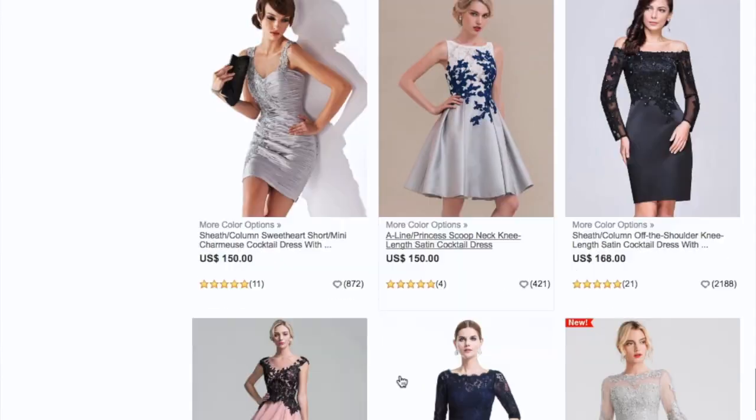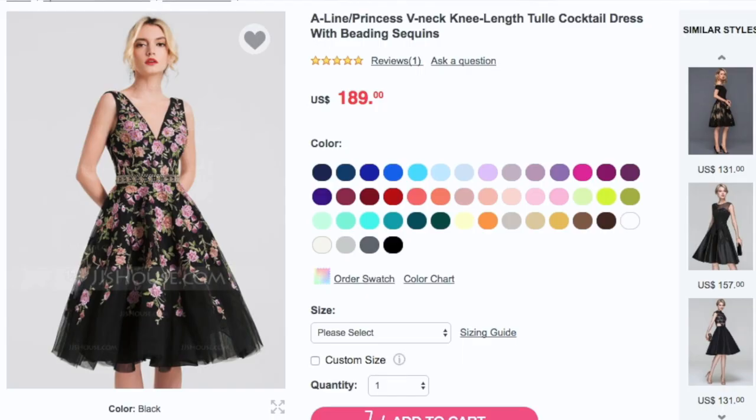They actually contacted me about a month and a half ago and asked if I wanted to review one of their dresses. Of course I said yes once I looked on their site because all the dresses are so pretty. I opted for a cocktail style dress — something I normally wouldn't gravitate towards — but when I saw the model wearing it on their site I was instantly drawn to it.